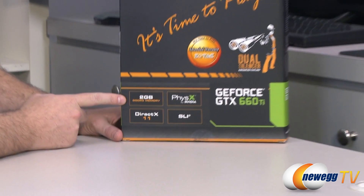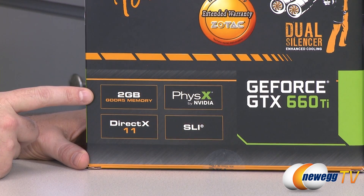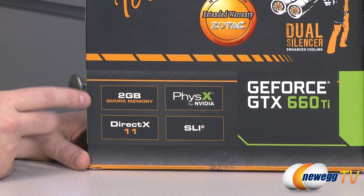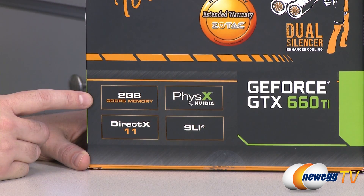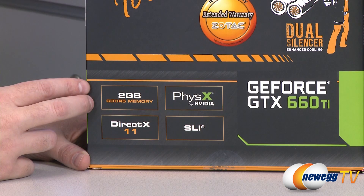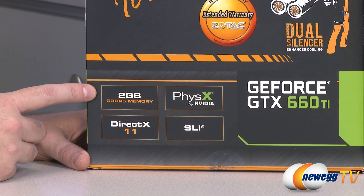You get two gigabytes of GDDR5 memory on a 192-bit memory interface, and that's one of the primary differences between this card, the 660 Ti, and the 670. The 670 is 256-bit, this one's 192-bit, and that's really only going to take a hit if you're going with higher-end anti-aliasing — MSAA type stuff.